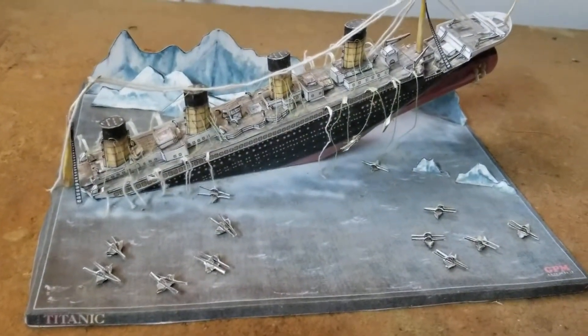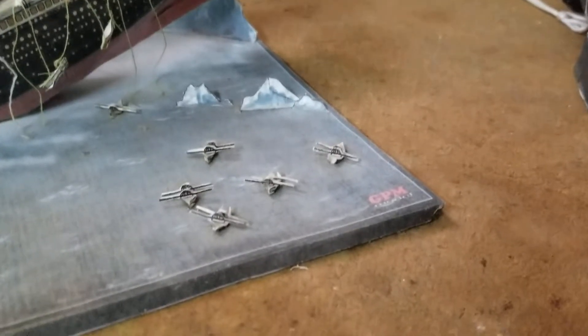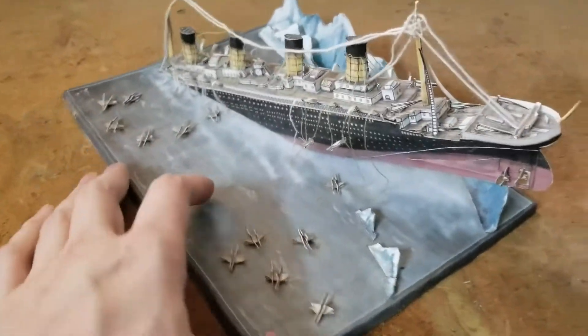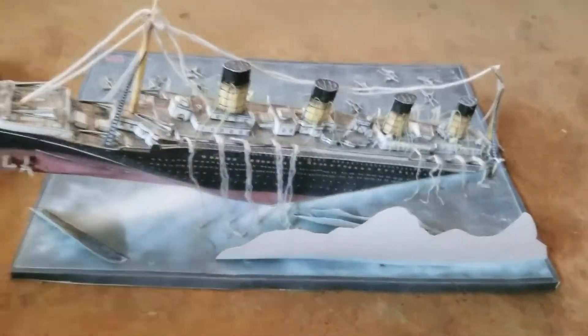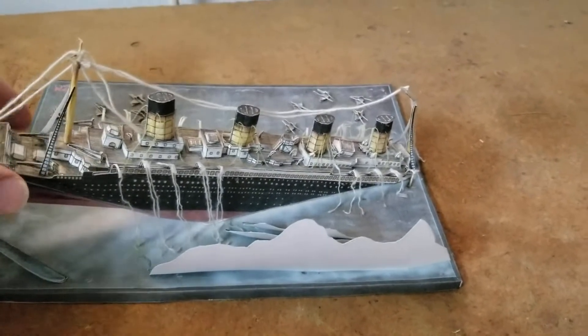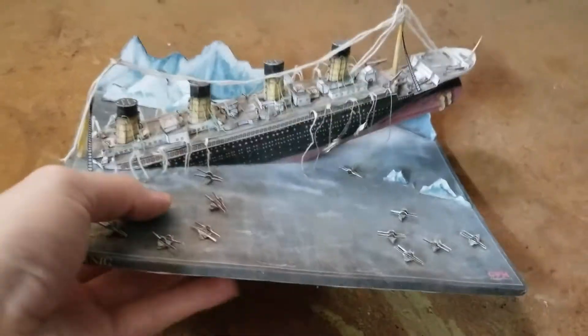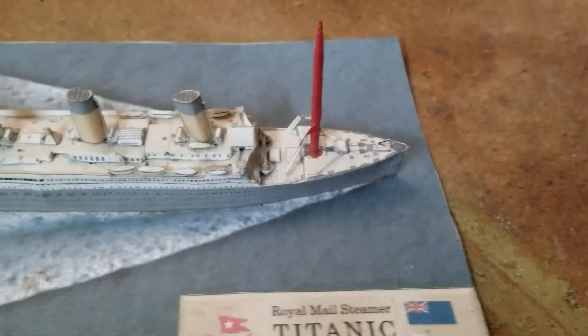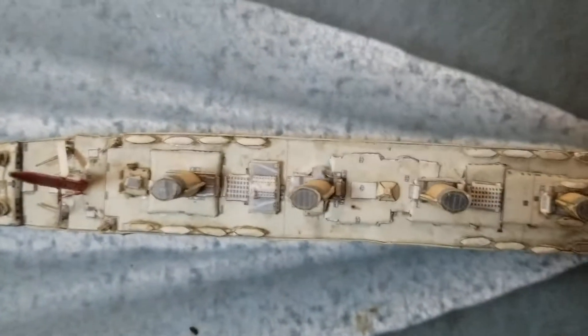Next we have the RMS Titanic sinking. Next we have a small version of the RMS Titanic — there's a lot of really small pieces to put on this one. The masts are toothpicks painted red.